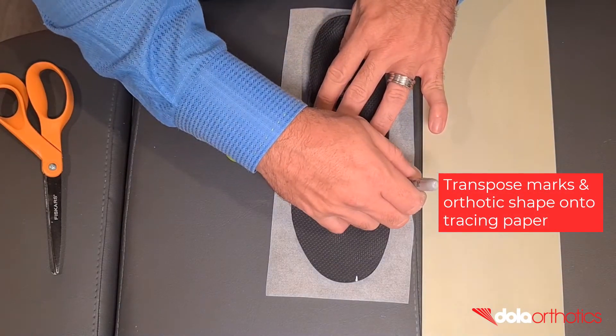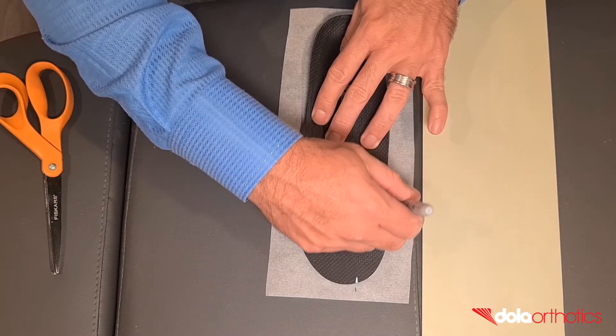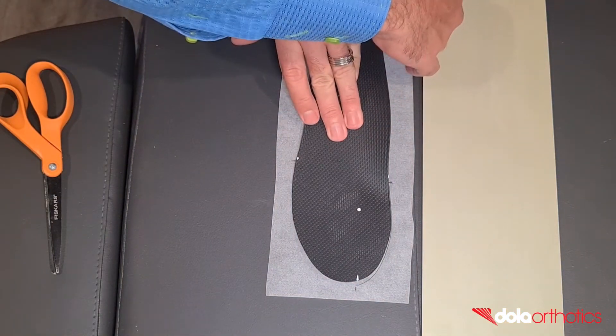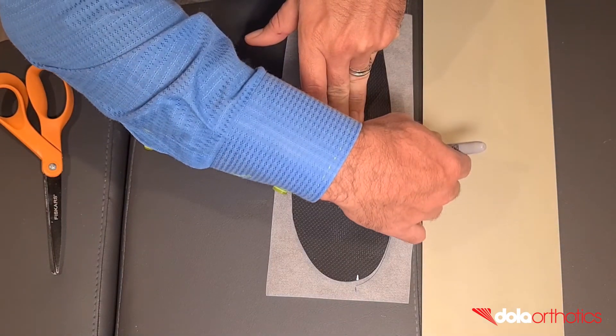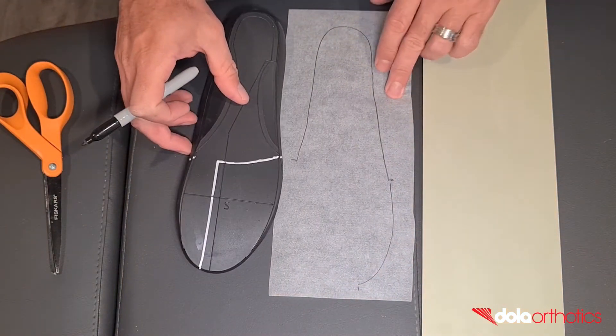Step 9: first, create a template for your Morton's extension. Transpose the shape of the Morton's extension onto tracing paper — place the orthotic on the tracing paper and transpose the lateral and medial marks and the distal ID point of the extension. Then trace around the orthotic to provide an outline.